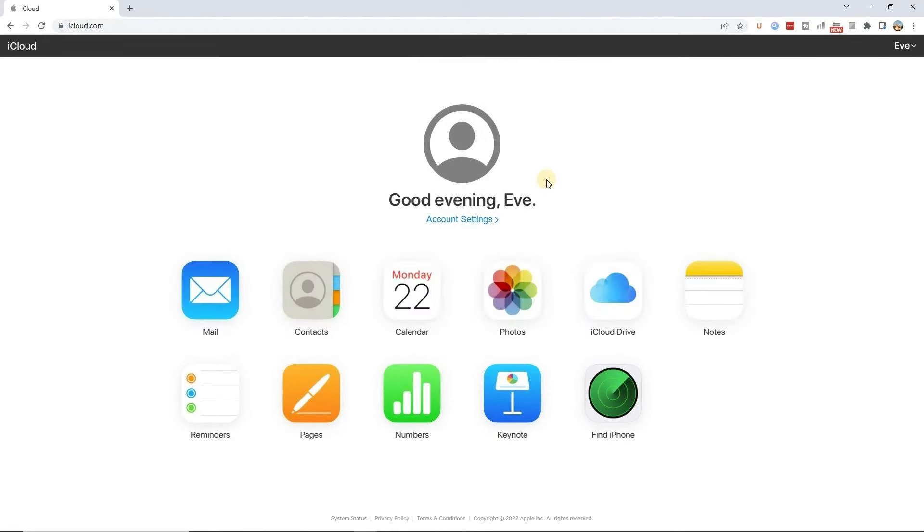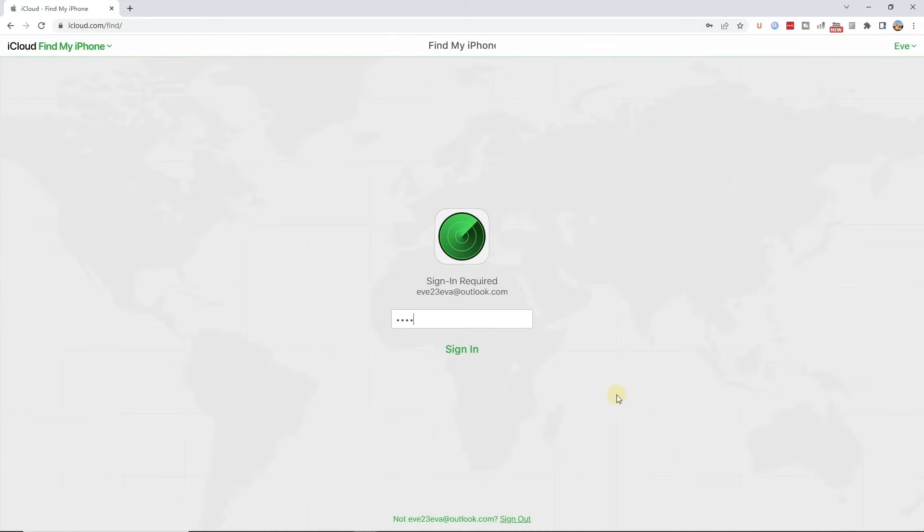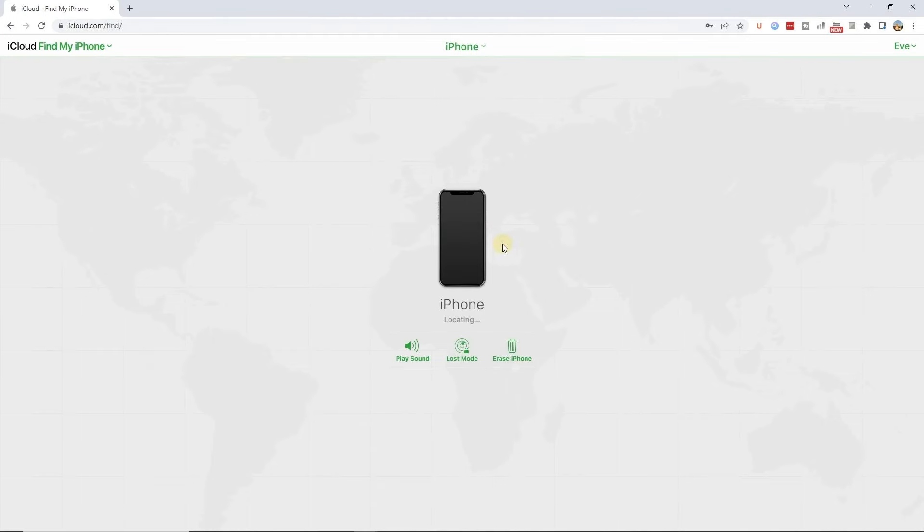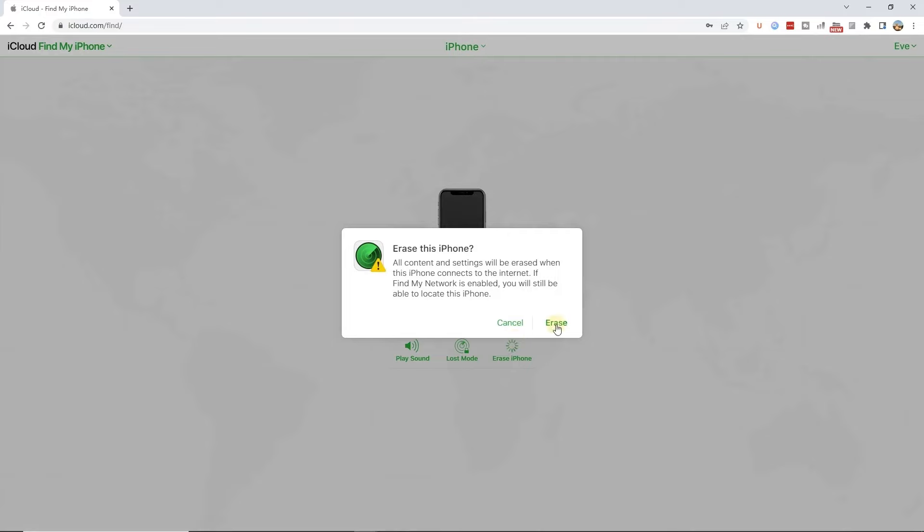Step 1: Navigate to the iCloud website and log in to your iCloud account. Step 2: In the main interface of iCloud, click the 'Find iPhone' option. Step 3: Hit the 'All Devices' option and select your disabled iPhone from the drop-down menu. Step 4: Click the 'Erase iPhone' icon and 'Remove from Account'. This process will unlock your iPhone.